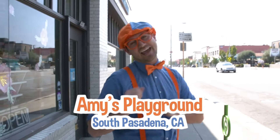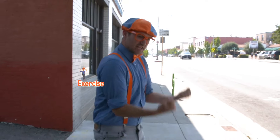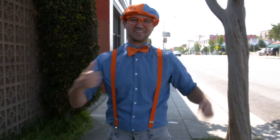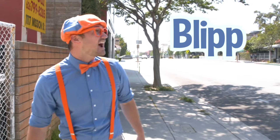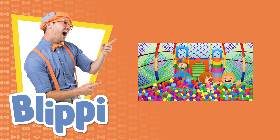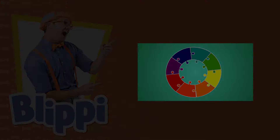That was so much fun playing at Amy's Playground in South Pasadena, California. And it was such a good time learning about movement and exercising! We're so strong now! Good job! Well, this is the end of this video. But if you want to watch more of my videos, all you have to do is search for my name. Will you spell my name with me? Ready? B-L-I-P-P-I — Blippi! Good job! Well, see you later! Bye-bye!